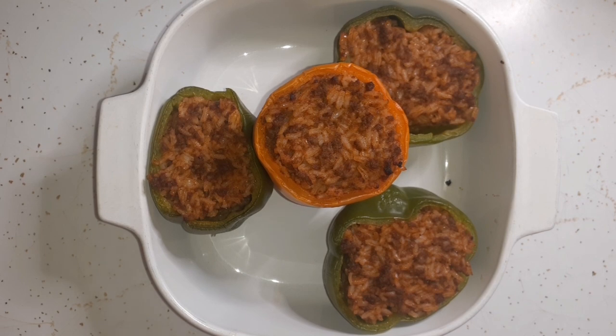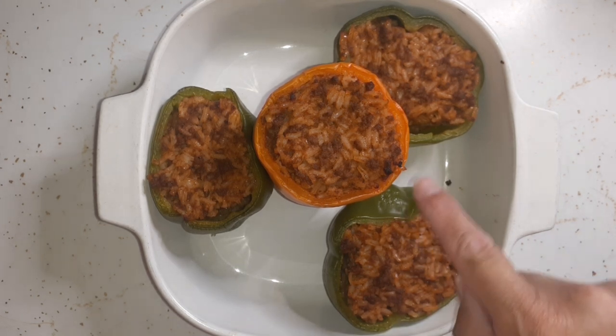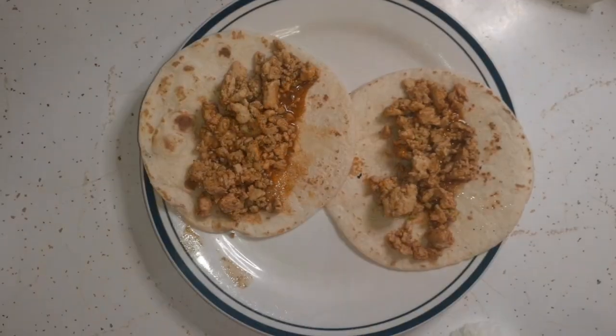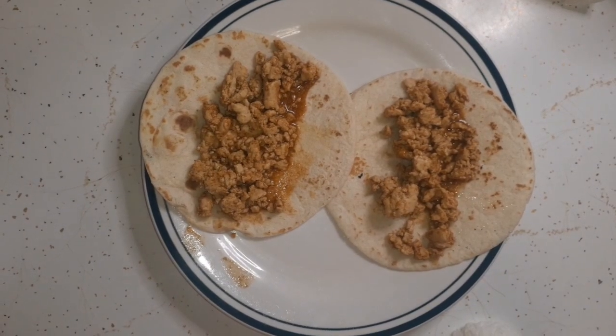Here are the stuffed peppers — baked for 30 minutes. The orange one has a thinner wall than the green ones so it's a little softer, but Glenn's going to try a green one right now. I'm going to plate them and then get my tacos going.